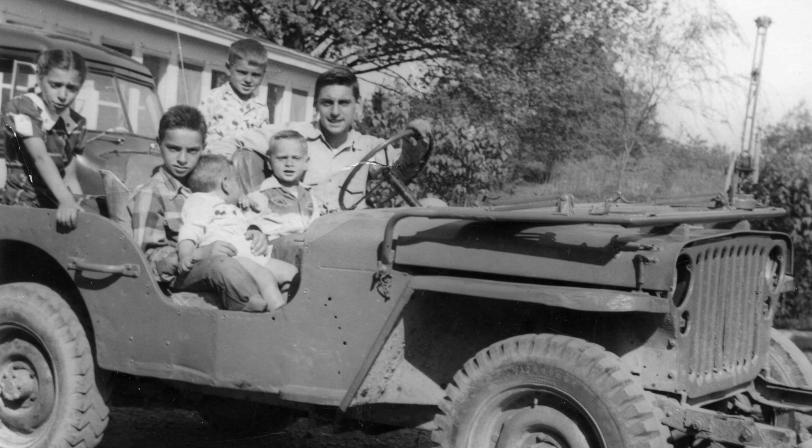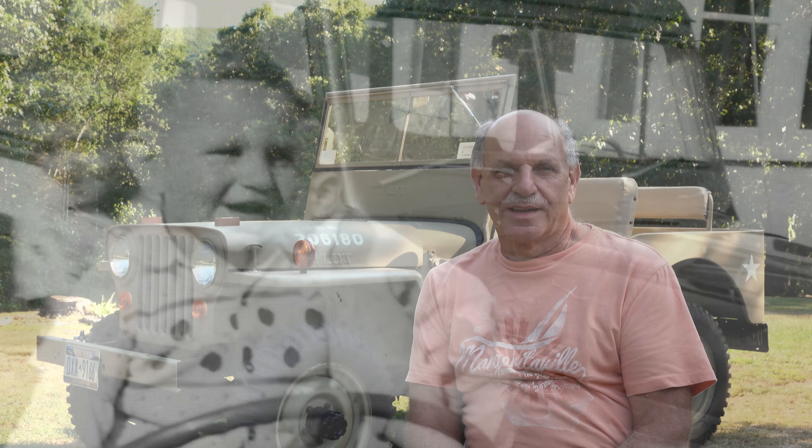My older brother Dick bought an old army jeep. My dad had a gas station, and I was a little kid and got to ride in that army jeep, and ever since that day I always had a love affair with jeeps.